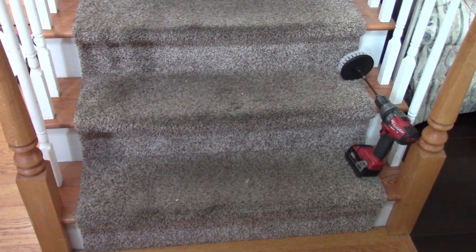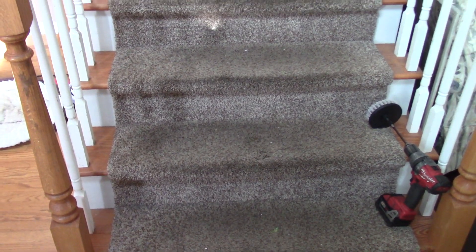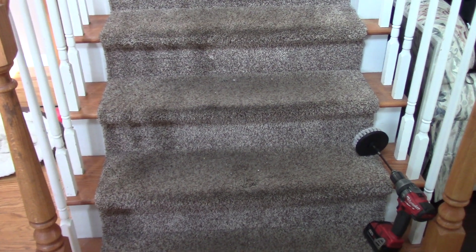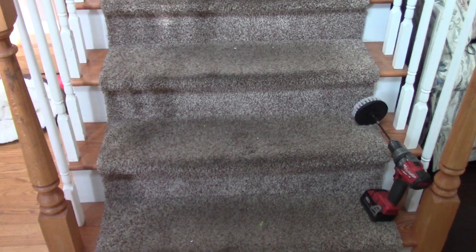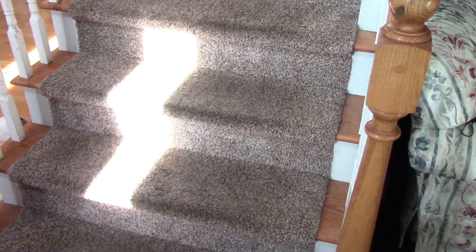This is what the steps look like — they're very dirty and they just kind of get that way with having kids and dogs. I was going to pay someone to come out here and shampoo these, but I've decided to do it myself. The first step is to do a very thorough vacuuming.